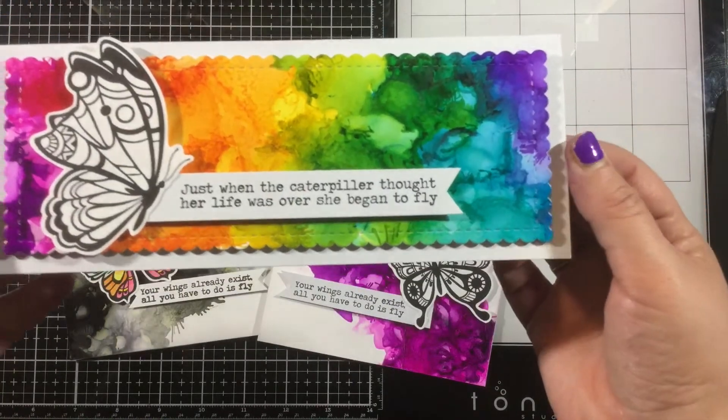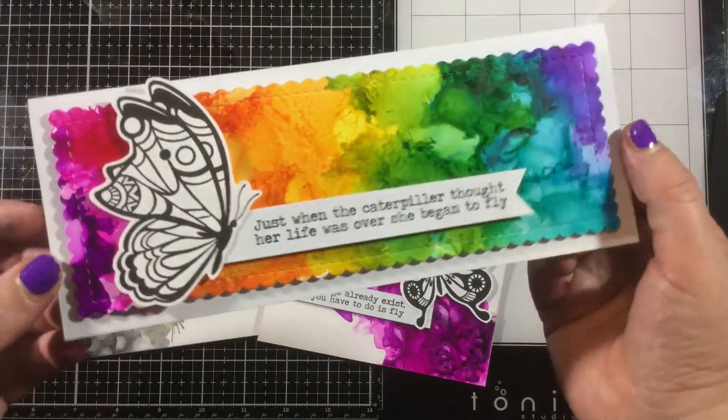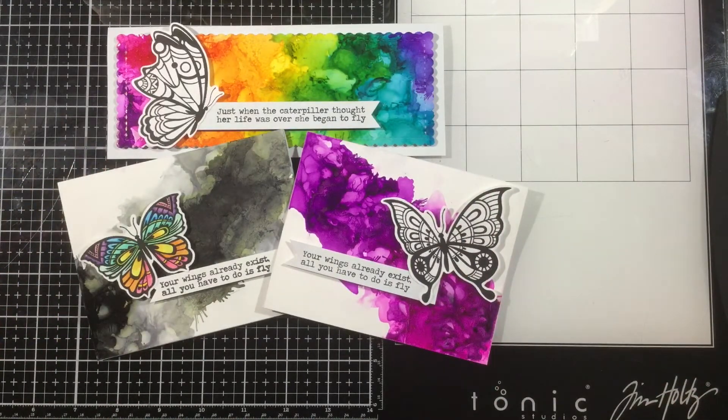Thanks so much to Sassy and Crafty and to T-Rex Alcohol Inks for putting this hop together and for having me be involved. Remember this is part of an Instagram hop, so I will leave my Instagram link below in the video description. Thank you guys so much for watching. I've linked and listed the supplies I used in my video description below, and I will see you later. Bye!